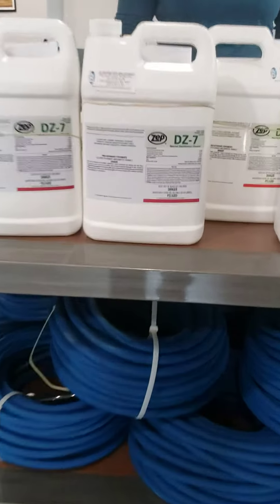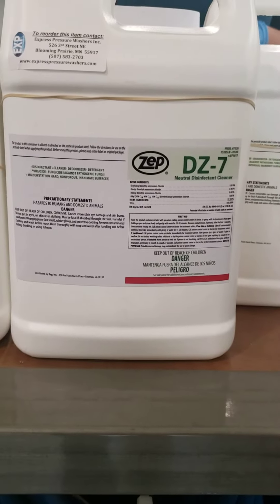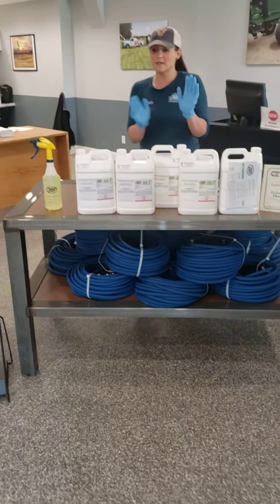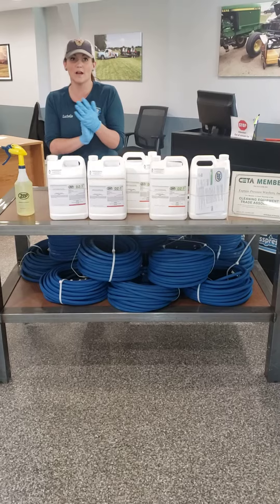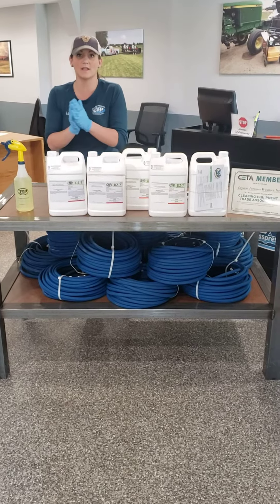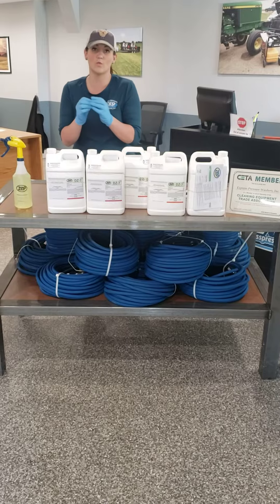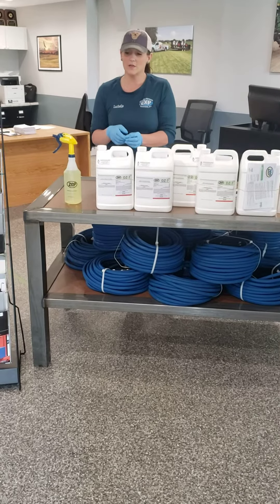The CDC has approved it for the killing of germs from COVID-19, and your mixing ratio is 4 ounces of solution to 1 gallon of water, or 1 ounce of solution to 1 quart of water.